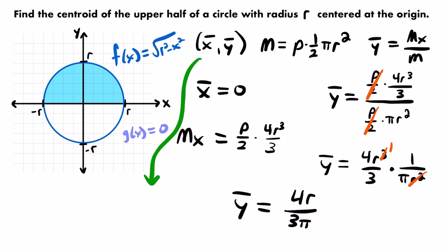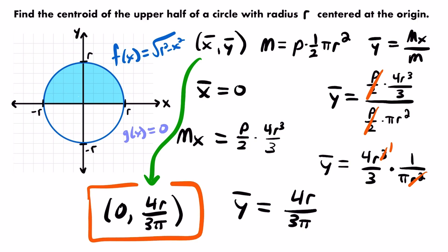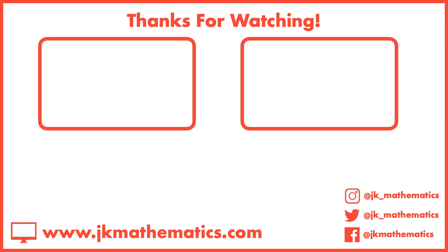Our center of mass or centroid is (0, 4r/3π). That is the centroid of the upper half of a circle with radius r centered at the origin. If you want to see more examples related to moments, centers of mass, and centroids, check out the linked video. For more calculus 2 videos, see the linked playlist. If you have any questions, leave them in the comments.